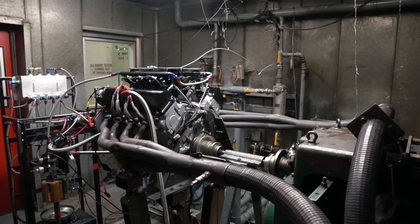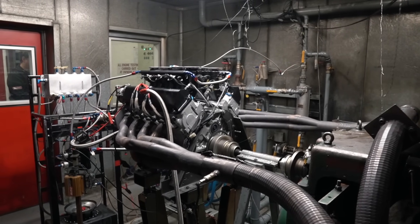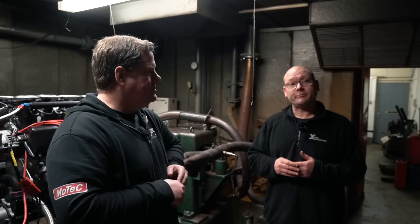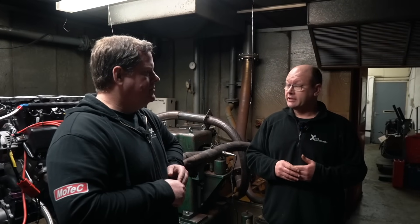This is the best way to test an engine. You get the chance to - obviously you've got rolling roads and things like that - but as we primarily build engines, we get the chance to just prove there's no obvious things with oil leaks before it goes in the car and causes the customer headaches. So this is our preferred way of doing it.